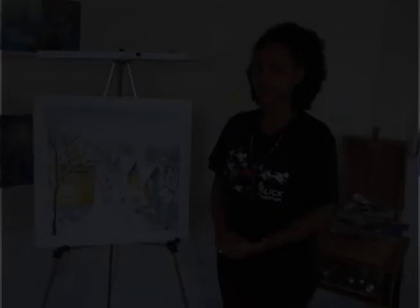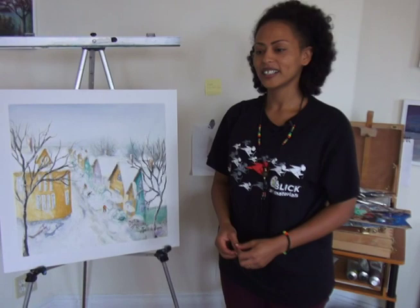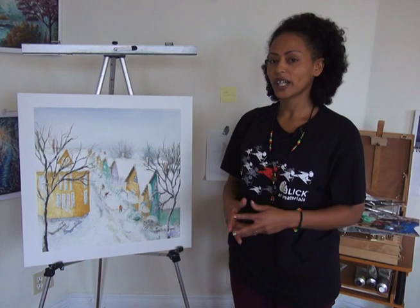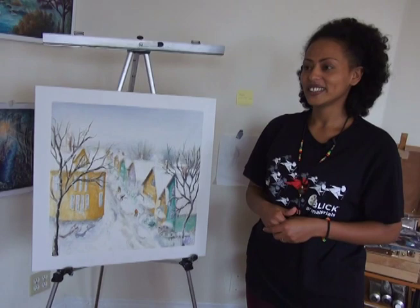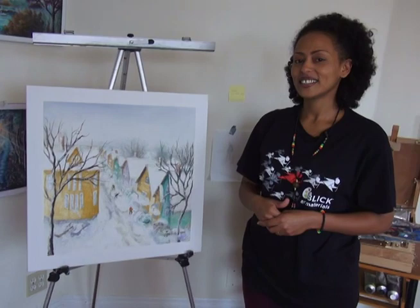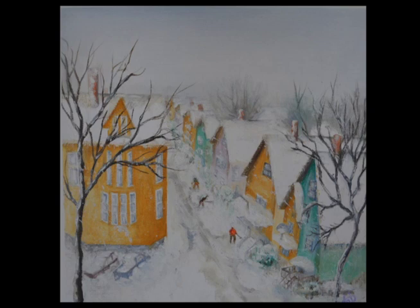As I told you before, Boston is my first impression. And when I came to Boston, it was about fall time. And I have seen for the first time in my life snow. It was the 2013 blizzard, I guess. And I just want to paint something based on that idea. I want to tell you that I love snow so much, especially fresh snow.